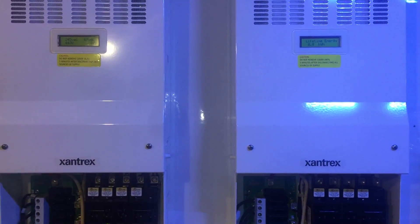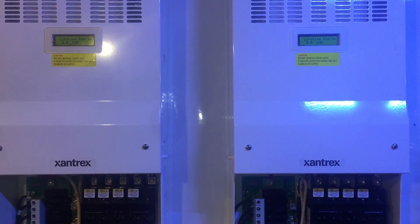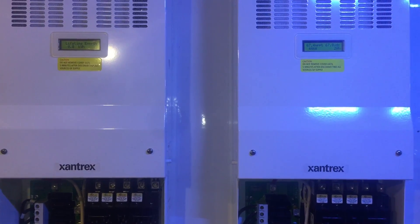The sun's actually going down right now, but those meters are zeroes.